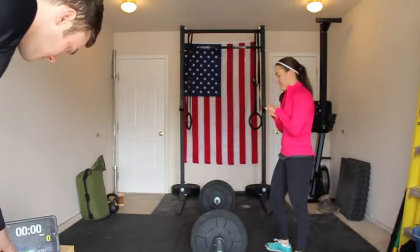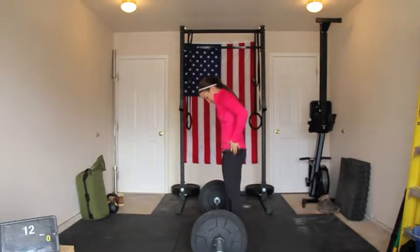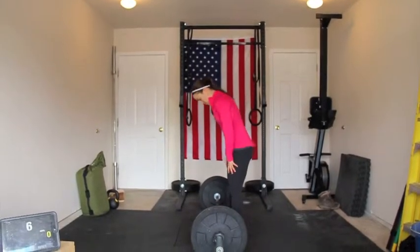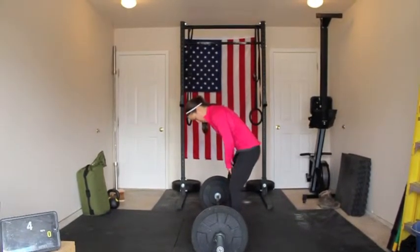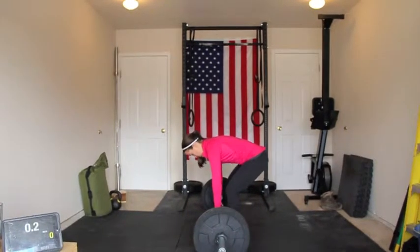Ready? Yeah. Alright. 15 seconds. 5, 4, 3, 2, 1 — go!